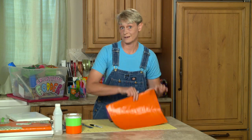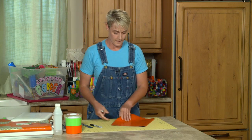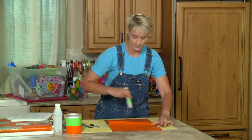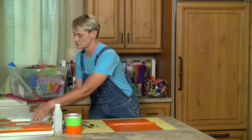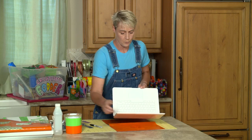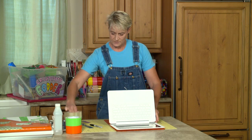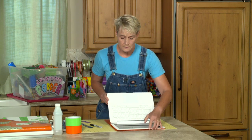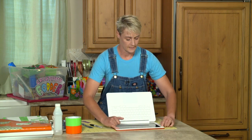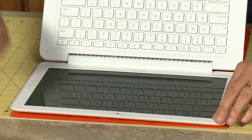I've already got mine cut so I'm going to jump ahead. You would cut to size — I'm going to have my orange on the inside and my purple on the outside. First thing I'm going to do is open up my case and do the top corners first. I'll lay this right at the edge and use tape to hold it up so it doesn't weigh heavy on itself.